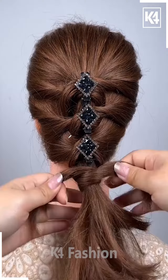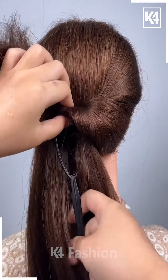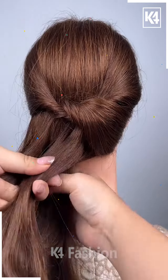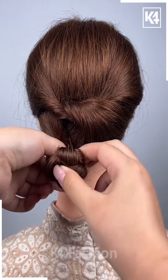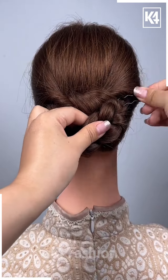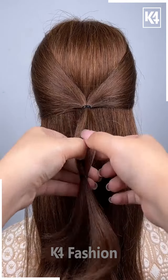Take the remaining hair and fix it — it's done. For the next one, tie your hairs and then pull it inside out. Now take the remaining hairs and pull it inside out and start making the bridge out of it as shown in the video. Tie it nicely, then attach it all together with the help of a hair clip and accessorize it nicely.